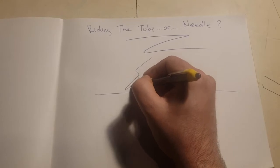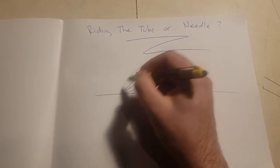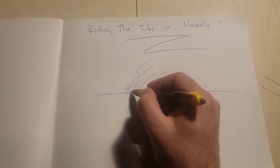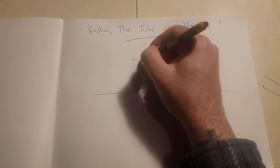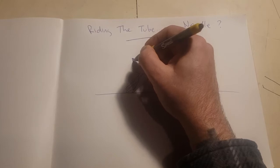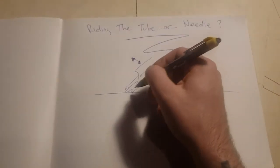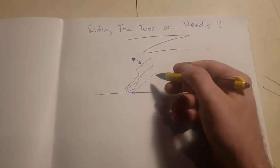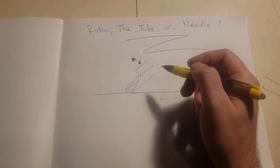Riding the tube is where the tattoo machine has a tube that's actually actively sitting on top of the skin. And the needle that's coming out is using that tube tip on top of the skin surface as a guide for depth. You're going to be changing your angle based on what you're doing to make sure the depth adjusts properly for the section of skin based on how thick the skin is. Like, you don't push really hard if you're tattooing an eyelid with a super steep angle if you're riding the tube — that's silly and actually pretty dangerous.